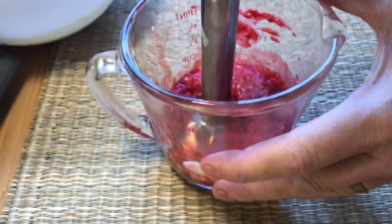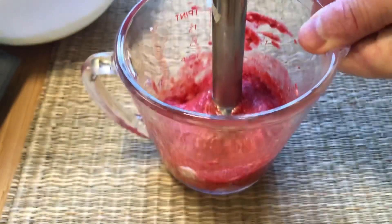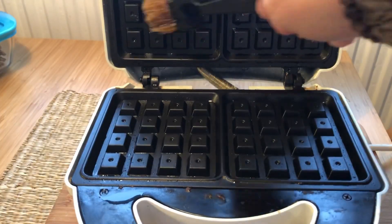Put it aside and let it rest for 5 minutes. Take 50 grams of room temperature butter and a quarter cup of raspberries or blueberries, and blend with an immersion blender.